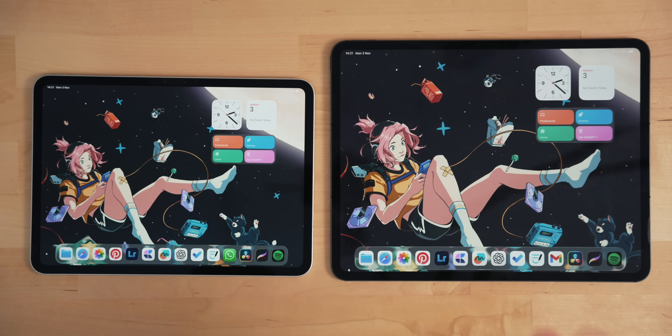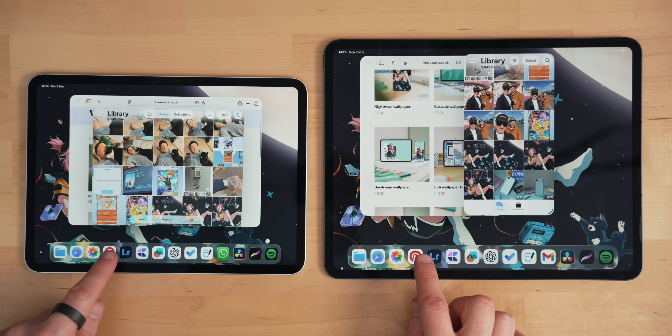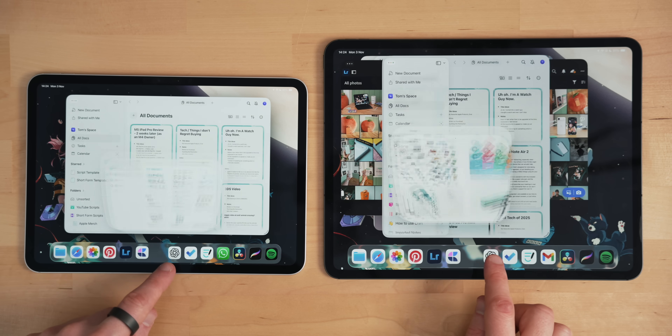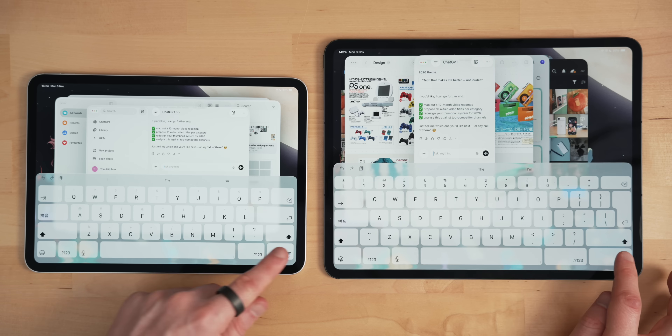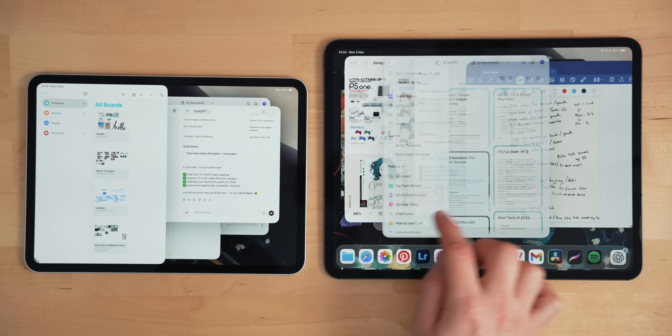I do have my M4 here, so let's directly compare them. For reference, this is an M4 iPad Pro with 8GB of RAM and 256GB of storage, and this is the M5 iPad Pro with a terabyte of storage and 16GB of RAM. All the apps are shut. I'm going to open a bunch of stuff I'd normally open day-to-day and see if there's a difference. As far as I can tell, these all opened at pretty much exactly the same rate, with no major difference in day-to-day usage.